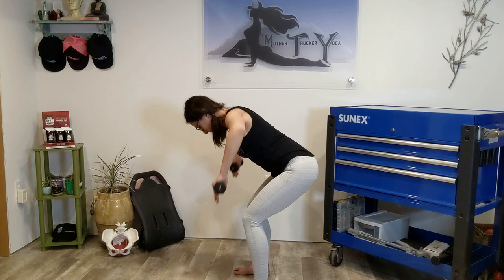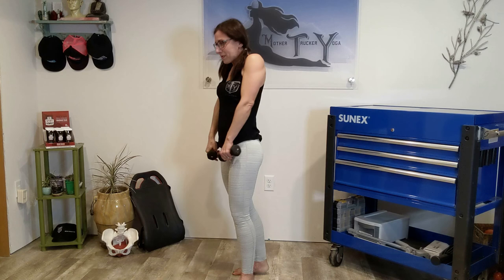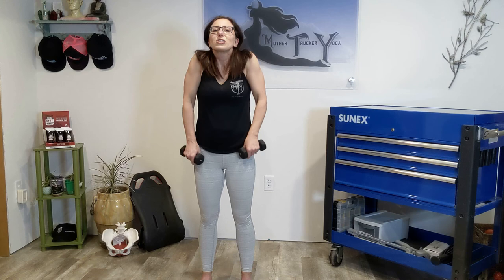Keep the chin tucked in. Ten counts. Up, up some more. No more kyphosis. No more rounded shoulders. Up, up, and drop it down. Forward bend. Shake out the head. Bend your knees. Roll it up slow. Let's roll the shoulders — three, roll the shoulders — two, roll the shoulders — one.